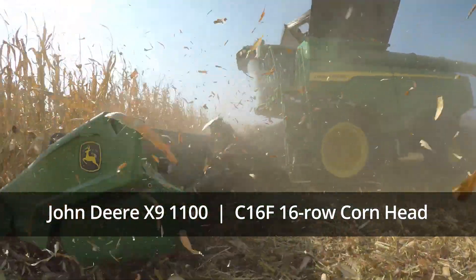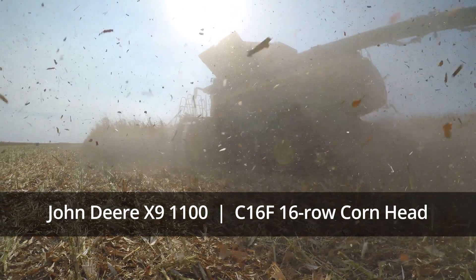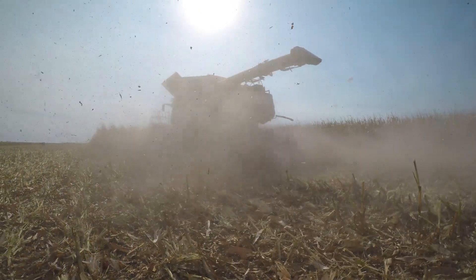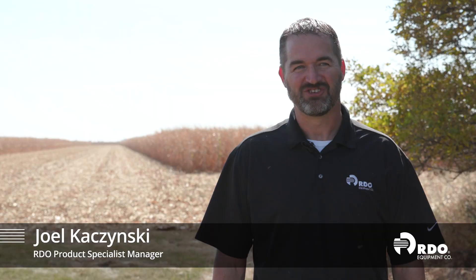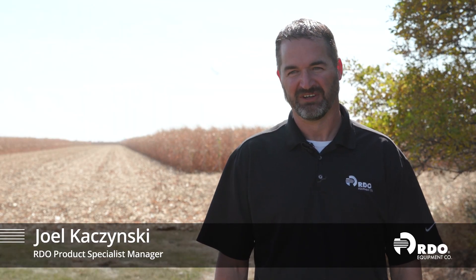What we'll see this afternoon is this X9 eating corn, seriously eating corn, allowing us to get up to that 7,200 bushels per hour or more. Today we're in Redfield, South Dakota, training and demoing on the brand new X9 Columbine that John Deere recently released.